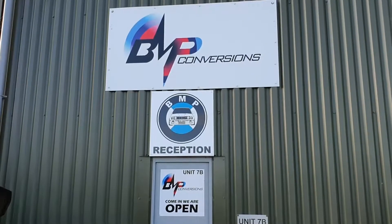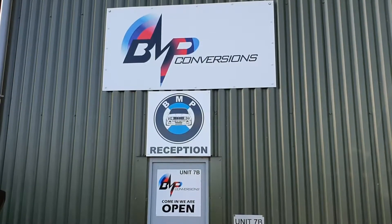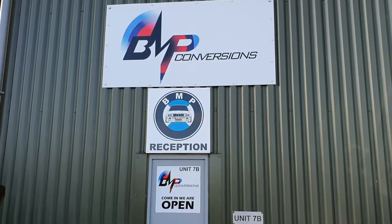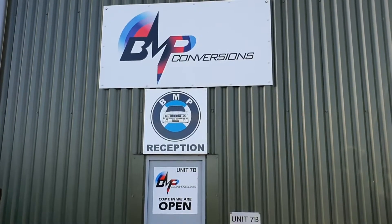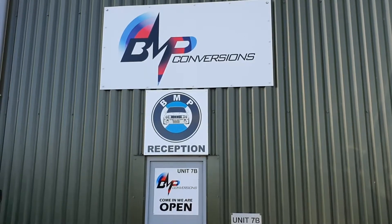Hi YouTube, Spencer here from BMP Conversions. I'm doing a little video to give you a brief description of what parts you will need to replace if you decide to do a rocker cover gasket on a BMW N20 engine.